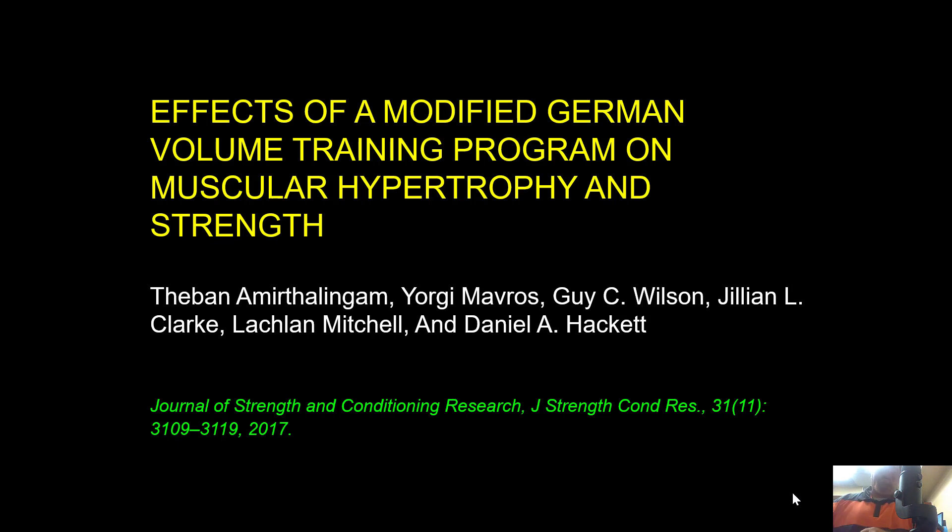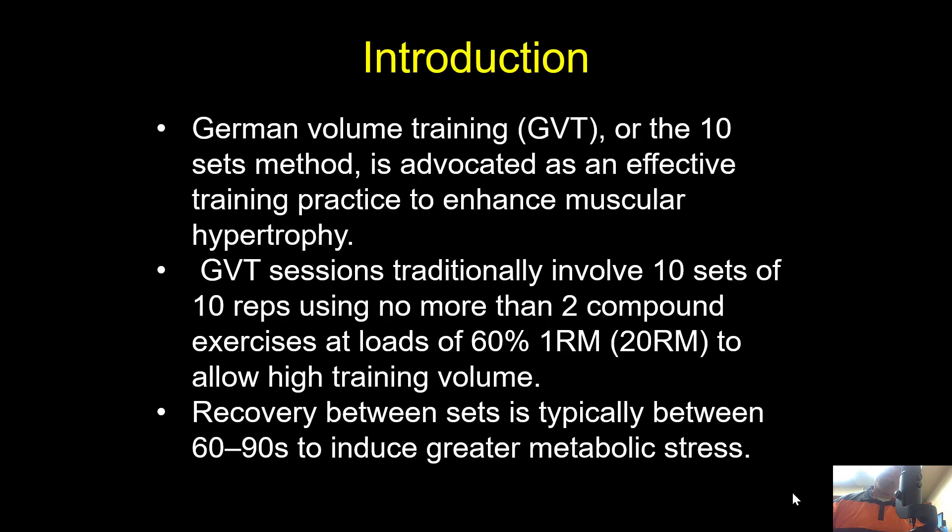We're going to look at the effects of a modified German Volume Training program on muscular hypertrophy and strength. Just from the title alone, German Volume Training should make us think: 10 sets of 10. Hypertrophy is related to time under tension, and with that level of volume, we should expect a high amount of hypertrophy — but what about strength? Let's see what the results show.